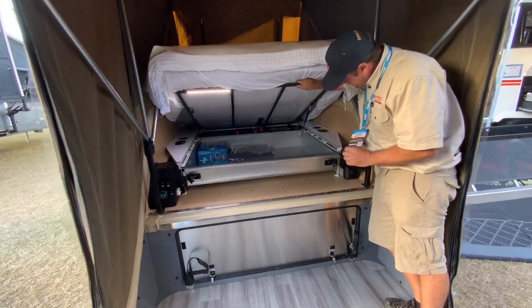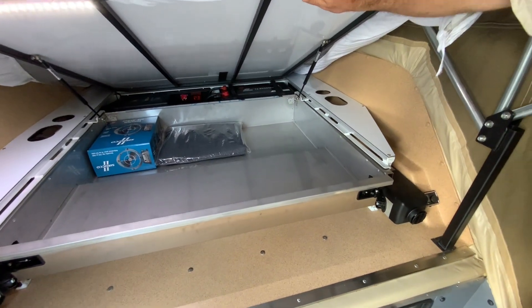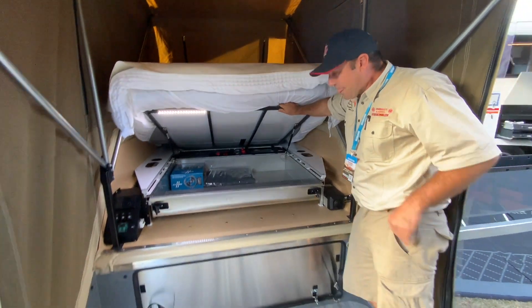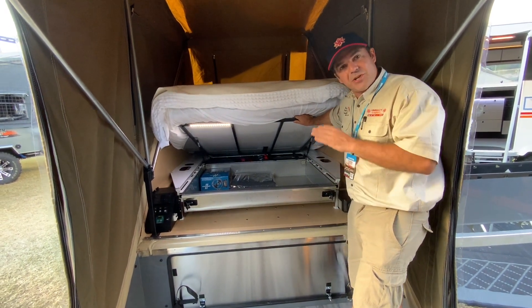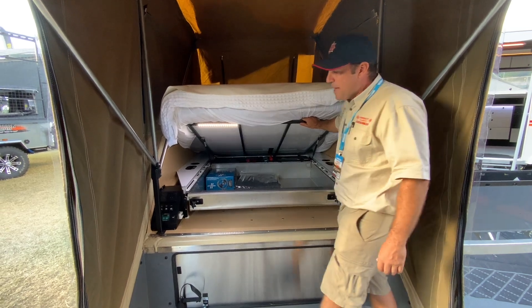We have a Webasto 2.2 kilowatt heater with a control, so I can just push the button and set the temperature for my room. The advantage of going with a big heater — for those desert trips or having the whole family in here — is that we can set the temperature and forget about it, without having to worry about it being too hot or too cold.